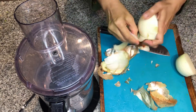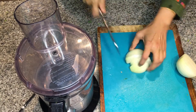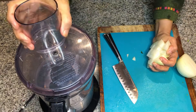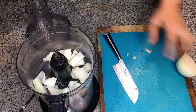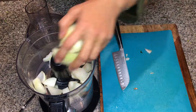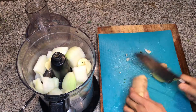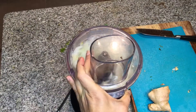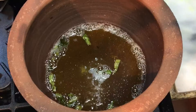I took one big onion — or two small ones — peeled it, cut it into small pieces, and put it in the blender. You want it blended but not a paste. Then I put about five to six cloves of garlic and about two inches of peeled ginger in the food processor and blend them together.